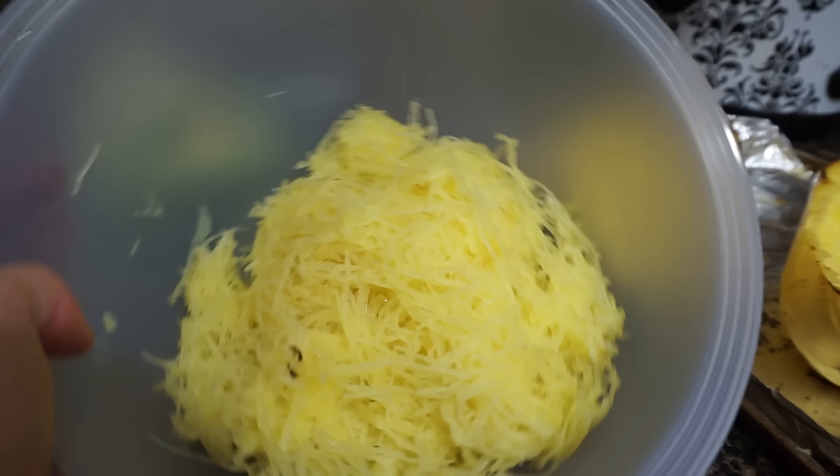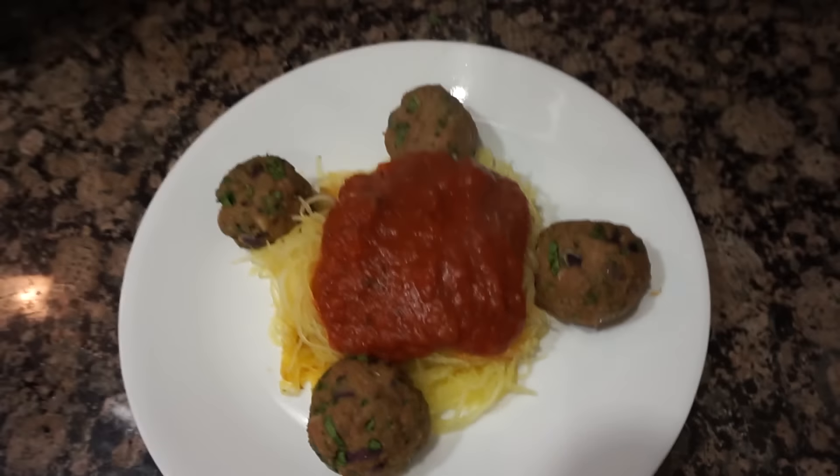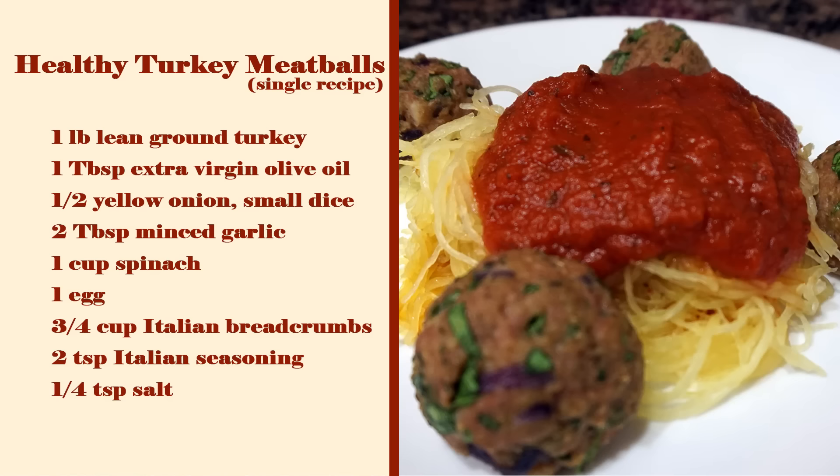I just scooped out the spaghetti squash — it came out really easy. This is how much squash came out of there; it is so much, it's insane. I ended up making 30 meatballs. They look amazing and we have our sauce over here being warmed up. Here is the finished product — if that's not a Gordon Ramsay approved plate, I don't know what is. If you like the video give it a thumbs up and comment below if you do try this recipe. The meatballs are seriously da bomb!